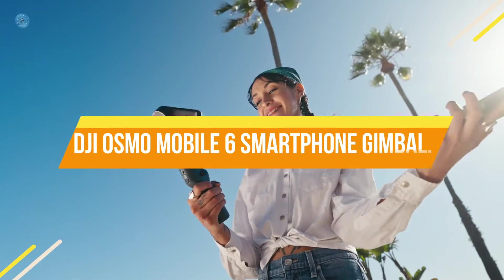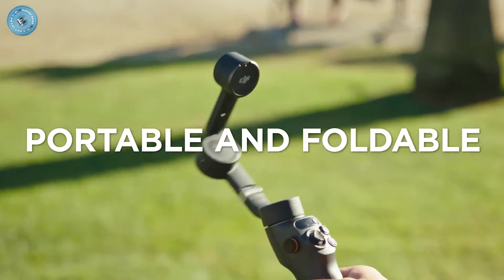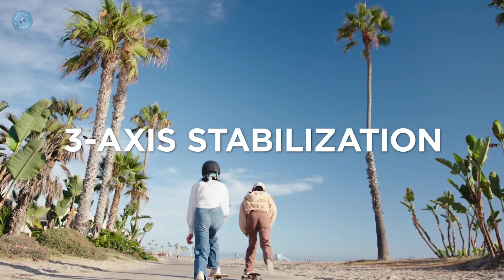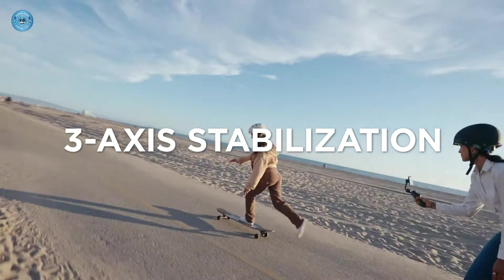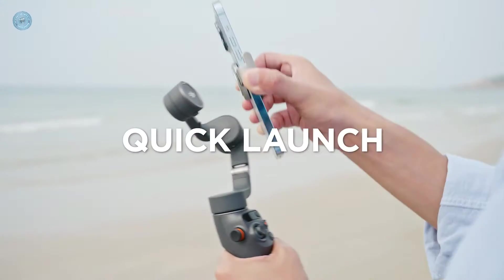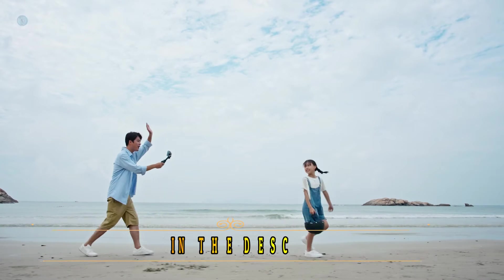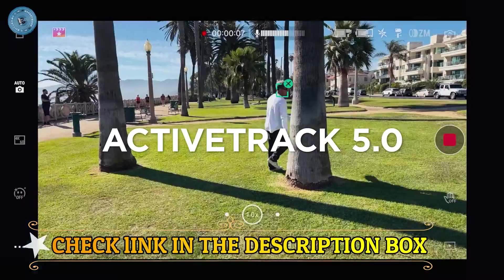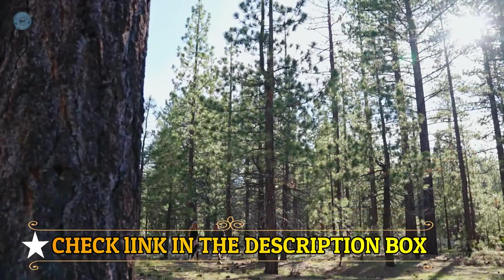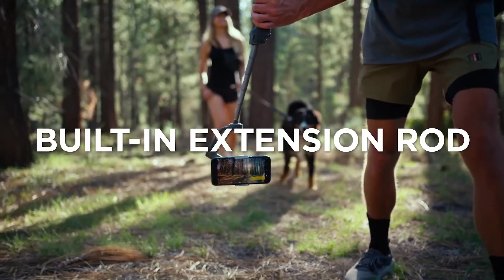Number 3: DJI Osmo Mobile 6 Smartphone Gimbal. Three-axis stabilization gets stable footage with your cell phone gimbal stabilizer. DJI's integrated advanced stabilization technology compensates for unwanted movements and catches the moment with cinematic smoothness. Quick launch: unfold and magnetically snap in. The DJI Mimo app pops up as soon as you snap your smartphone to the gimbal — one tap to open and you'll be ready to shoot. ActiveTrack 5.0: upgraded ActiveTrack 5.0 follows your subject smoothly and keeps them center frame, capturing them as they turn to the side or even spin around. Ideal for when you want to tell a story.